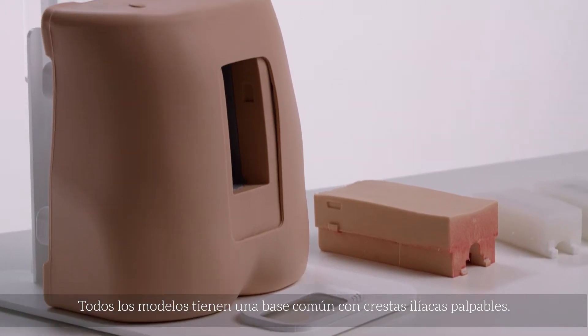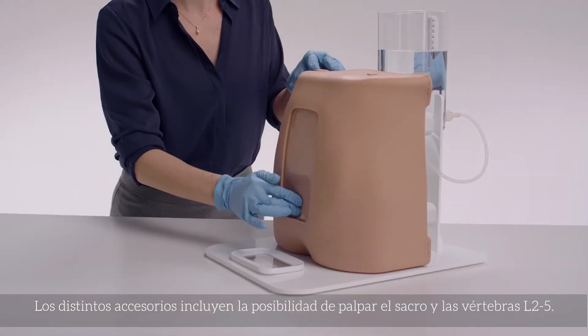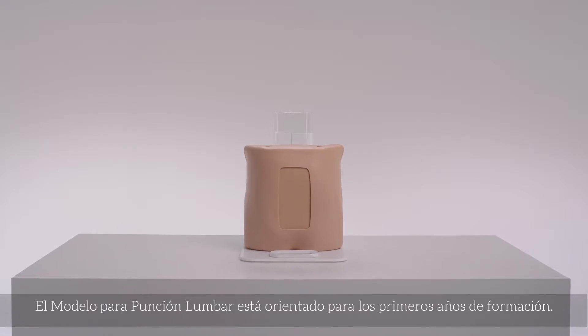For each, there is a common base with palpable iliac crests. The variable inserts feature palpable sacrum and vertebrae L2–5. The Lumbar Puncture Model has been designed for early years training.